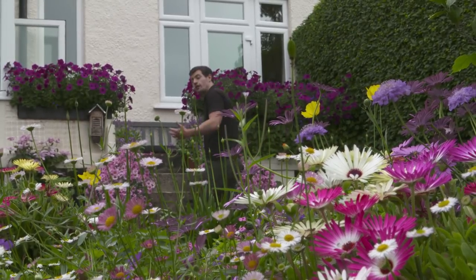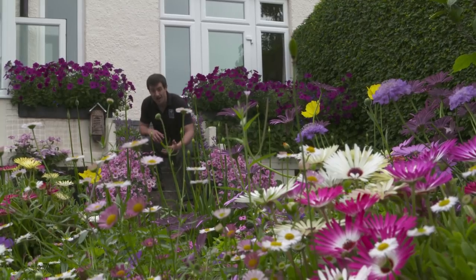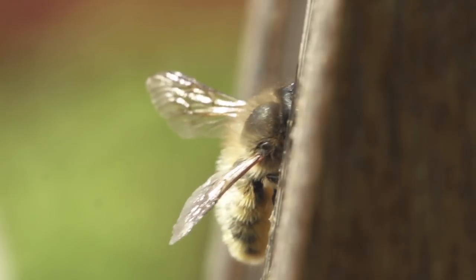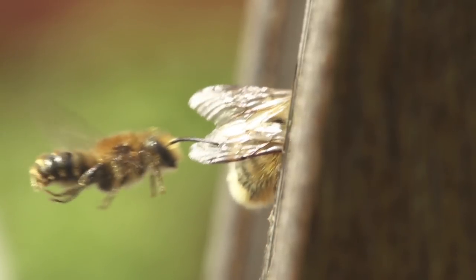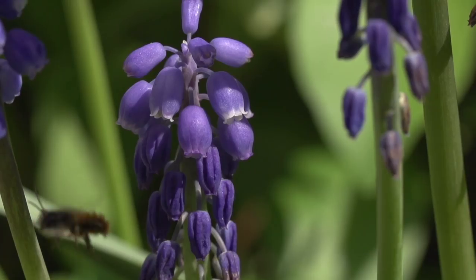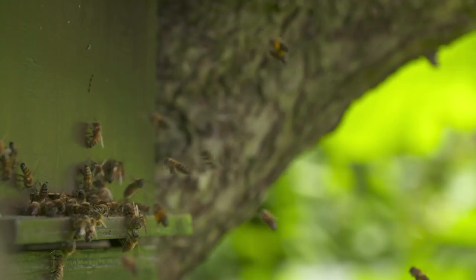Solitary bees can be split into two rough groups depending on where they like to nest: those that like to nest in the ground and those that take opportunities in cavity spaces. Two commonly found in the garden, the red masonry bee and the leafcutter bee, are prolific pollinators. A single one of these species can do as much pollination as 120 honeybees.